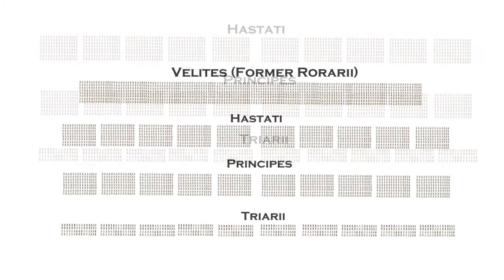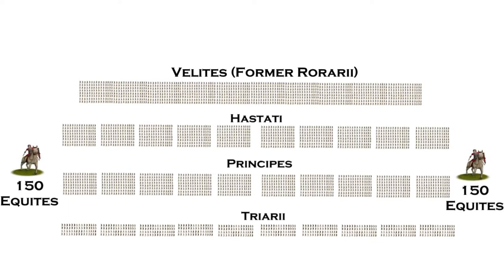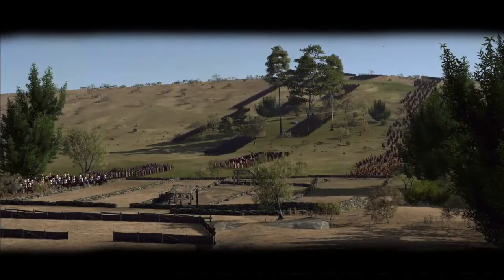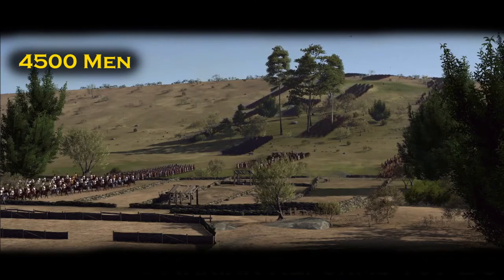The legion was supported by around 1,200 velites — light skirmishers levied from the lower classes of Roman citizenry — and 300 equites, horsemen drawn from the Roman aristocracy. As a whole, generally speaking, the manipular legion would have around 4,500 men, though this could vary depending on the situation.